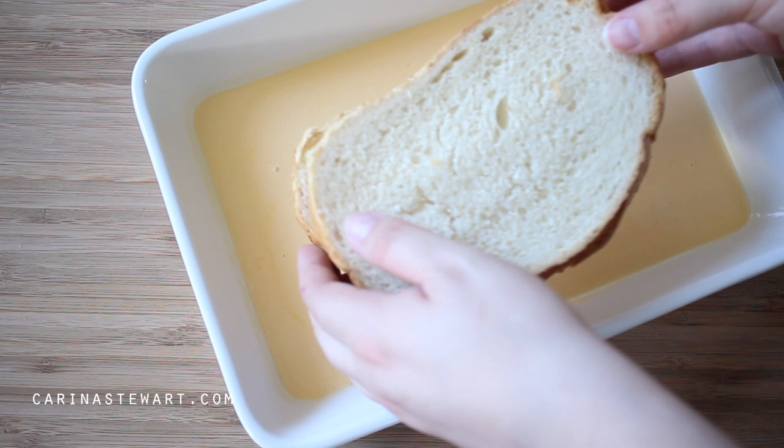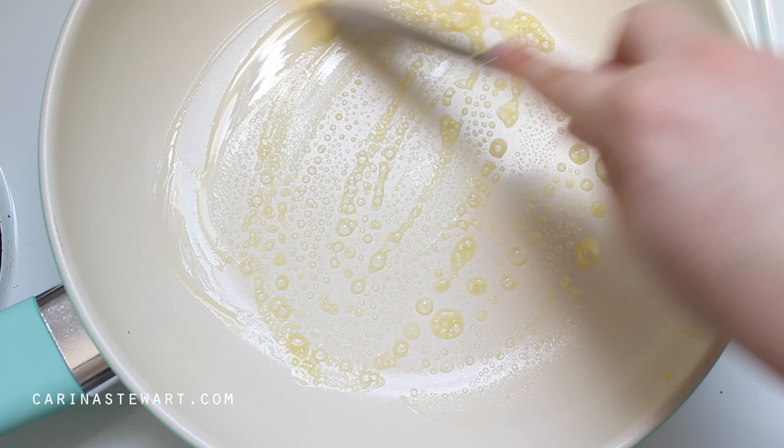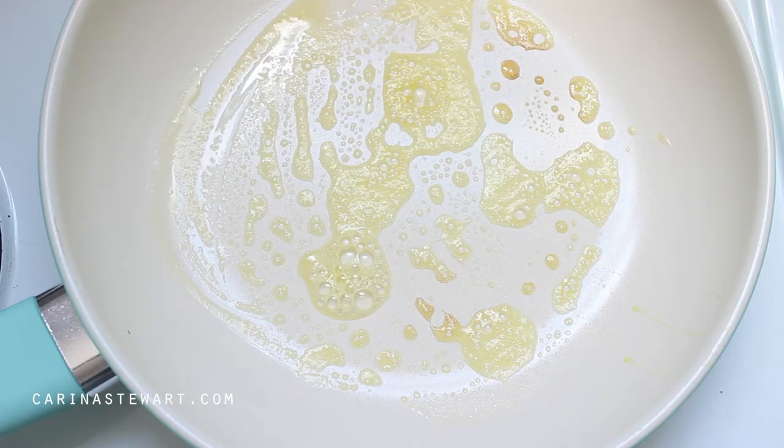Place one of the sandwiches in the dish and leave for a minute or so to soak up the liquid. While we're waiting, place a fry pan over medium heat and add a small amount of butter to the pan to melt. Turn the bread over carefully, not letting the slices fall apart, and leave for a further minute to soak up on the opposite side. Then remove the bread from the dish and place it into the hot fry pan.